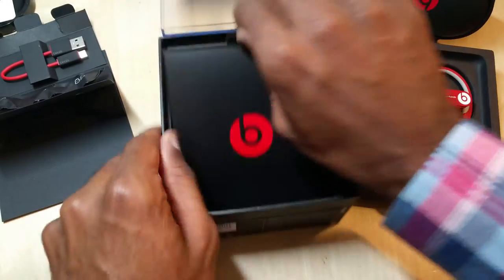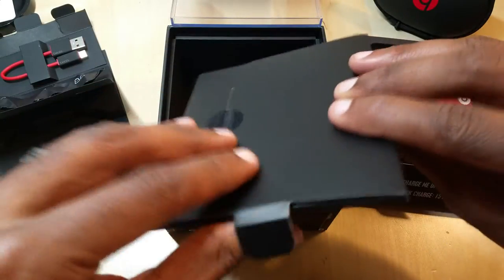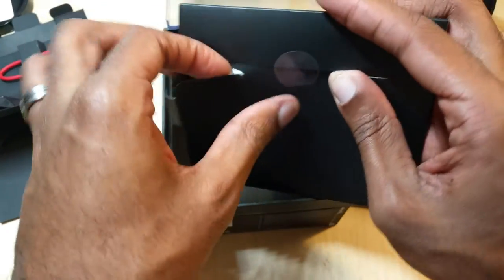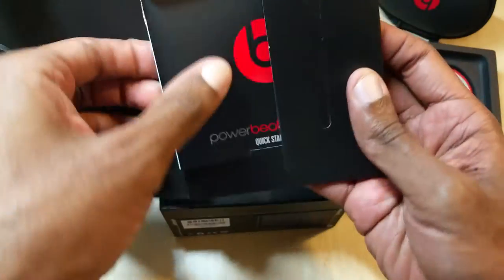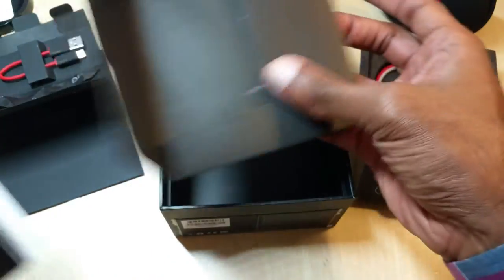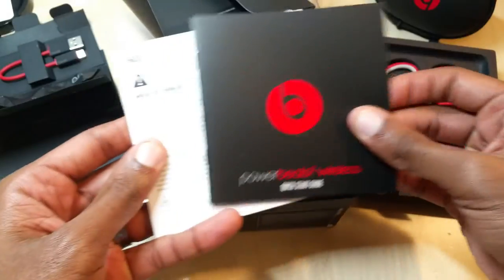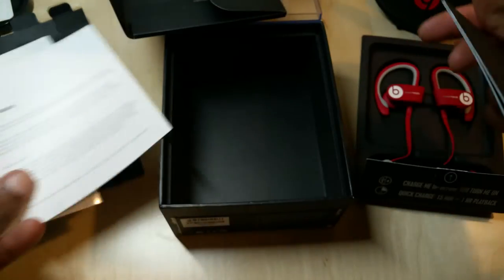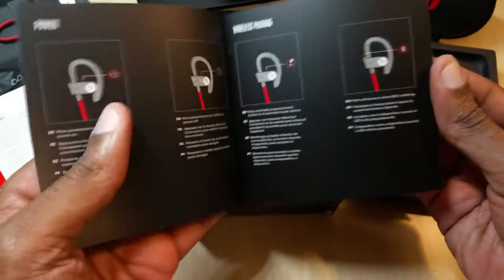You also get some additional packaging, the classic manuals — I haven't opened one in quite a while so I'm curious to see what has changed over the years. You get a sticker too. Very typical Apple fashion, almost fitting that they were bought by Apple.